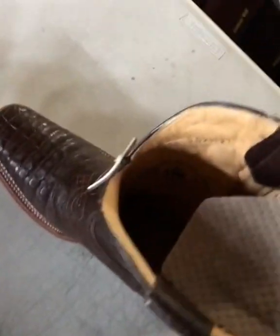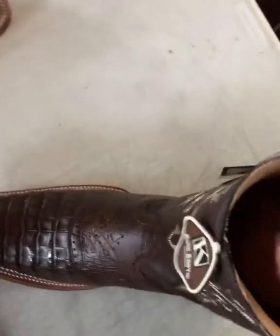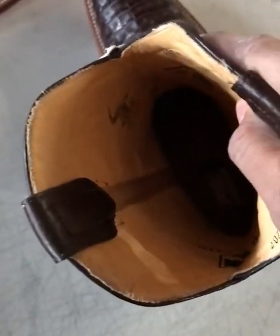All you have to do is slide it in there to make it a half size to a full size smaller. There it is, already in there — as you can see, pretty good, kind of cool.